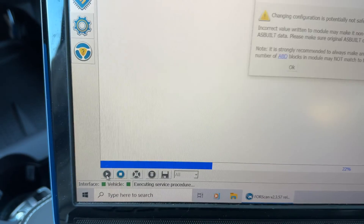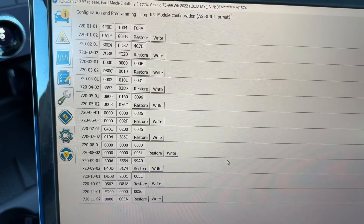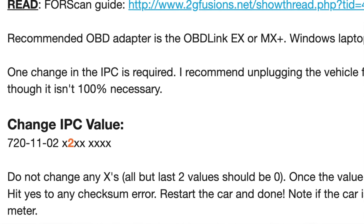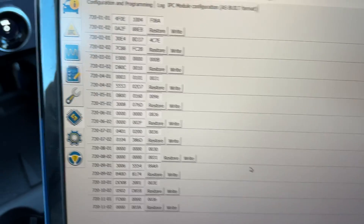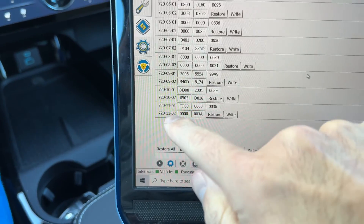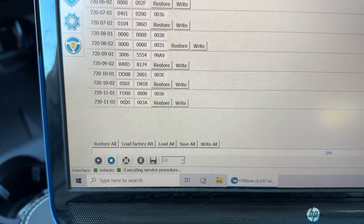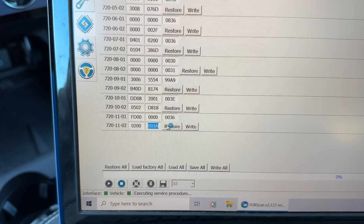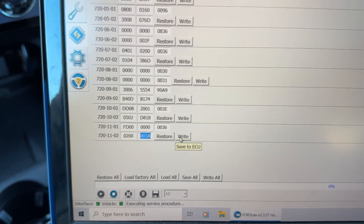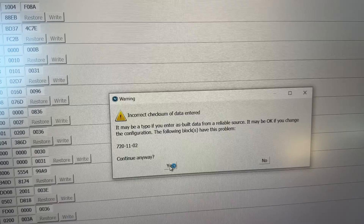You're going to accept this warning. Now you're going to get a list of things to change. I'm using the Mach-E forum and it's telling me what to change. For that power meter, we're looking for 720-11-02, which is right here. We are going to change the second digit to a 2 — take the 0 out and put 2. You have to be extremely careful not to mess this up, because you can brick your car. Now I'm going to hit enter, and it says do you want to continue anyway — yes.